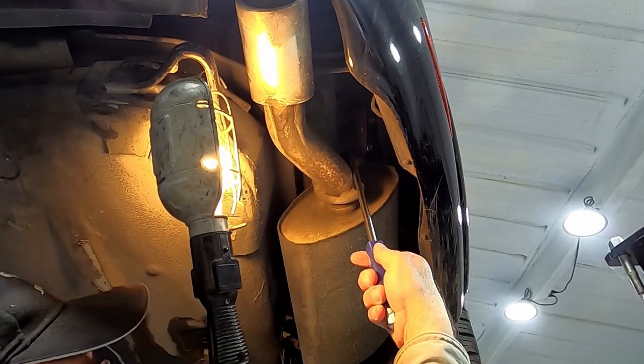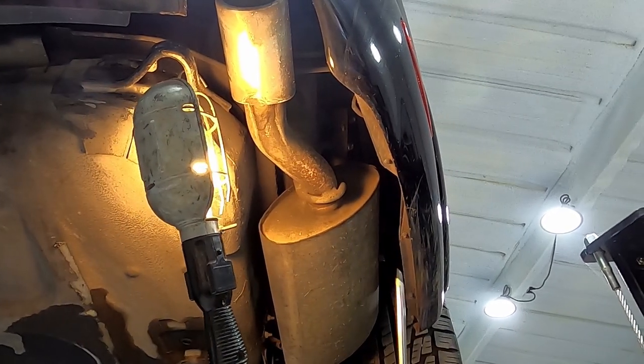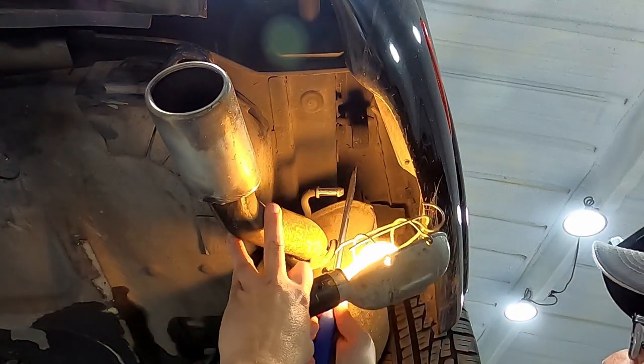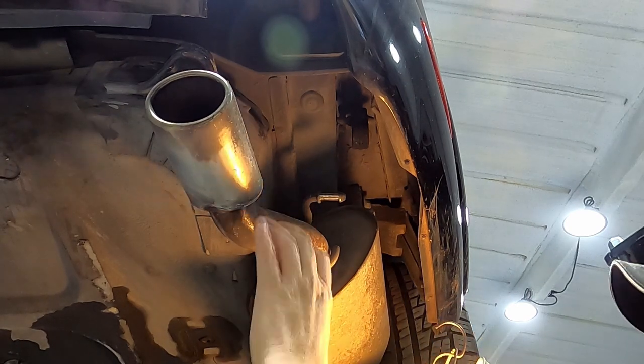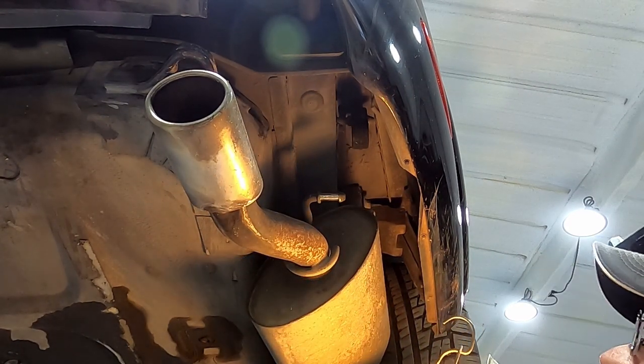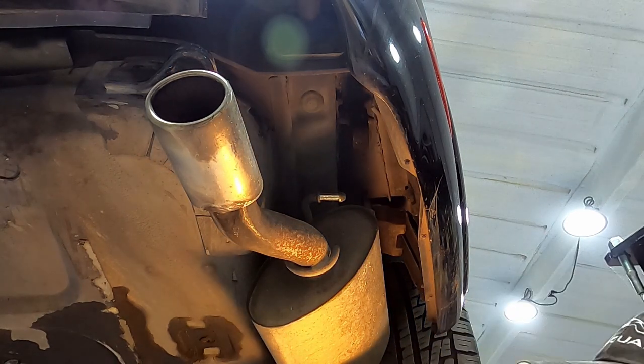Now onto our rubber boot — a lot of times all you need is something to pry with. She's loose. I'm going to have to jiggle it and work it around until it comes loose from the clamp, then do the other side the same way.